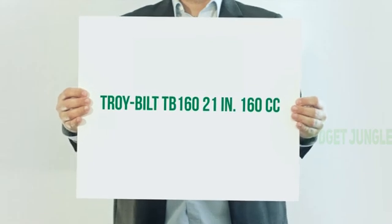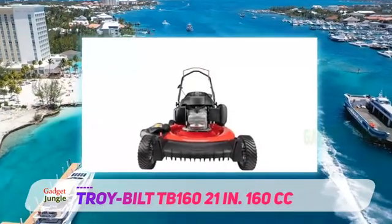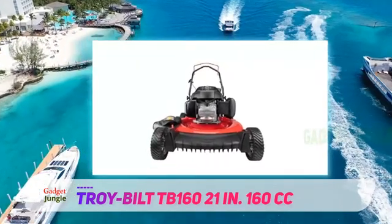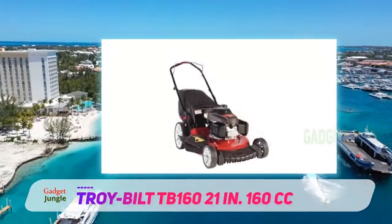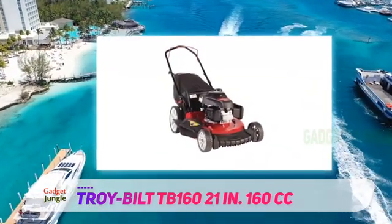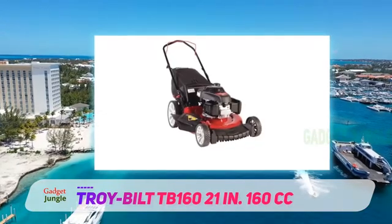Troy Built TB160, 21 inches, 160cc. For the less than $300 price tag, the TB160 from Troy Built is a great value. It has one of the strongest engines on our list — a 160cc Honda engine. The Honda name promises reliability and longevity.